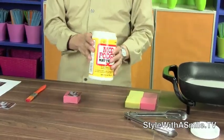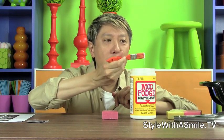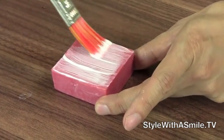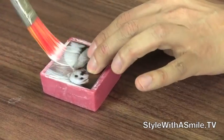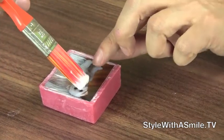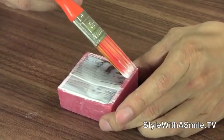So let's apply the image to the soap, and to do that we'll use some Mod Podge. First we'll put a layer of Mod Podge right on to the soap, then put our image right on top, then cover the image with one more layer of Mod Podge, and then we'll just let it dry.